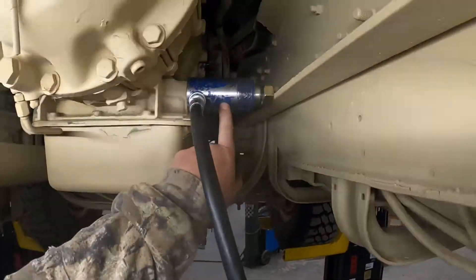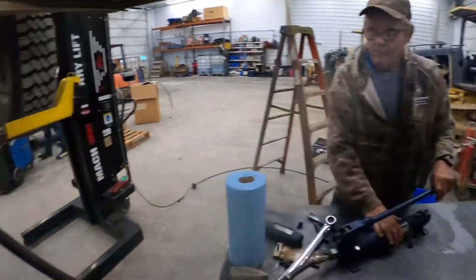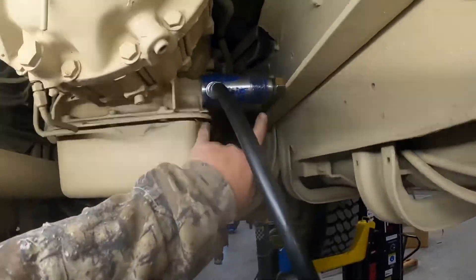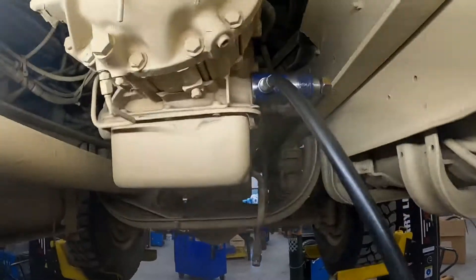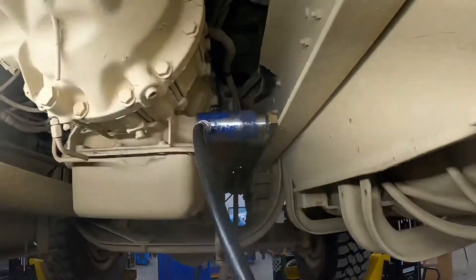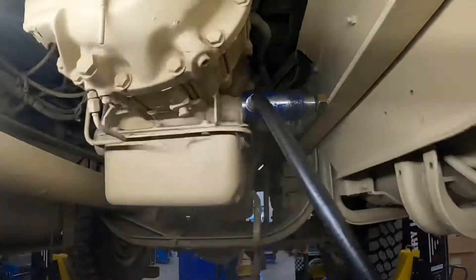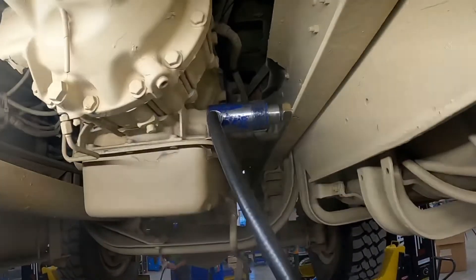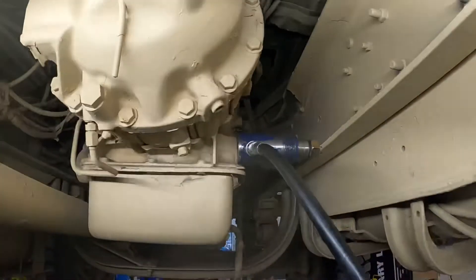We've got a mini porta-power ram in there, using a nut as a spacer. Randy's going to pump it — we're jacking the transmission over about three-quarters of an inch. We're just pushing the transmission over in the rubber mounts. You don't want to go too far or too hard and break something — we're pushing on an aluminum case. We'll try that and then get the PTO slid up to see if it fits.